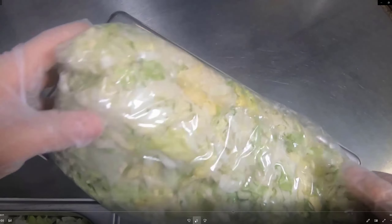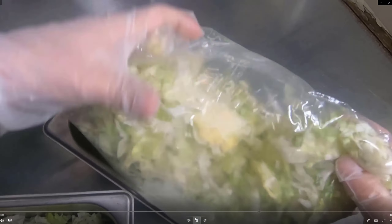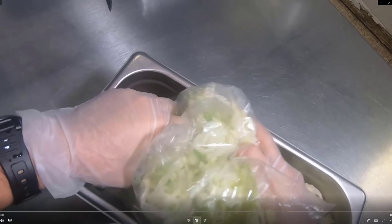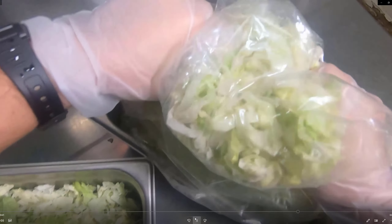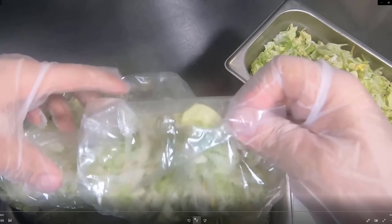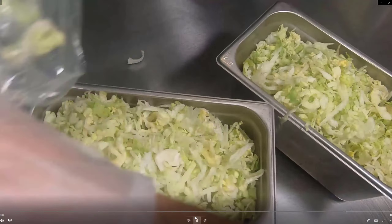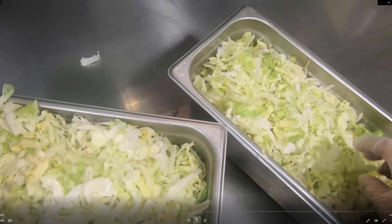Then simply take the second half and put that into the other cambro. Try to even it out — get half in one and half in the other.